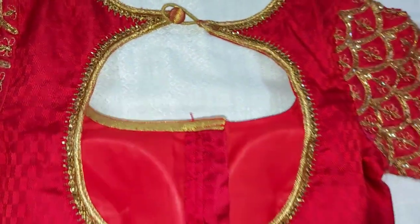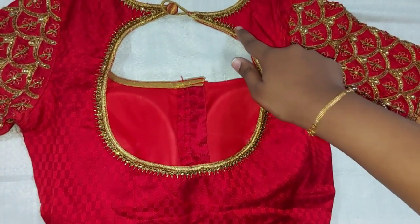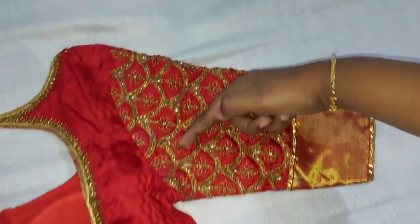This is a simple work. I made my blouse color back design. I made my back design and I made my sleeves.